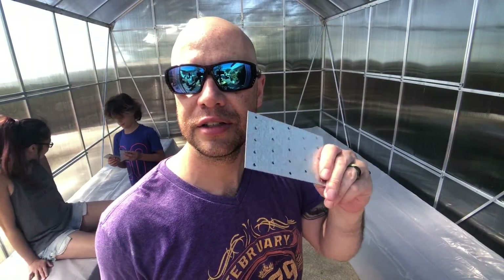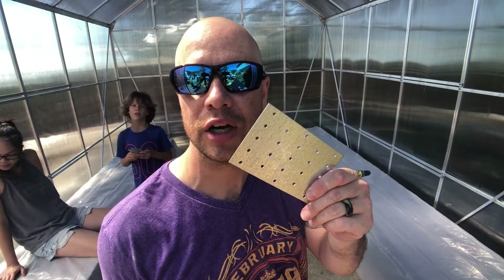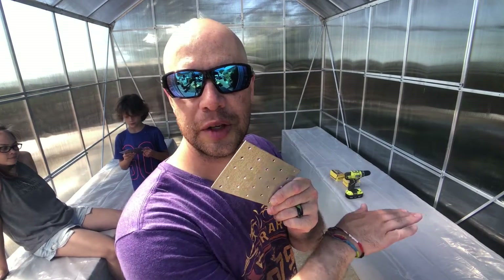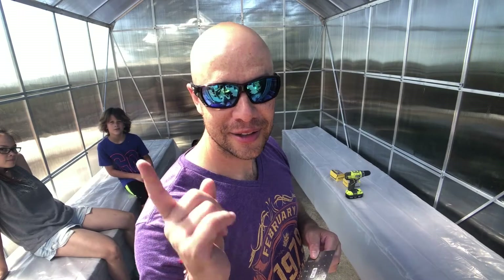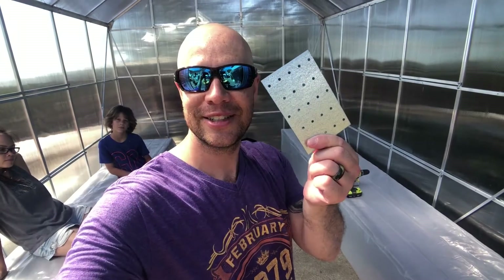We're using a couple of Simpson ties just to keep the two boards together. They shouldn't fall apart — there's not going to be too much weight on either side — but being in California with earthquakes, just in case we get some tremors, these will stop them from falling on the floor.